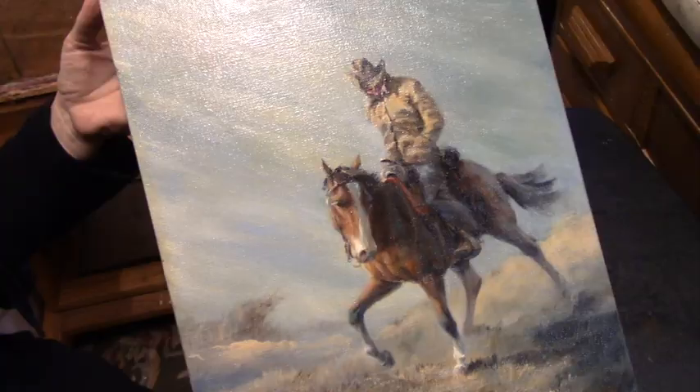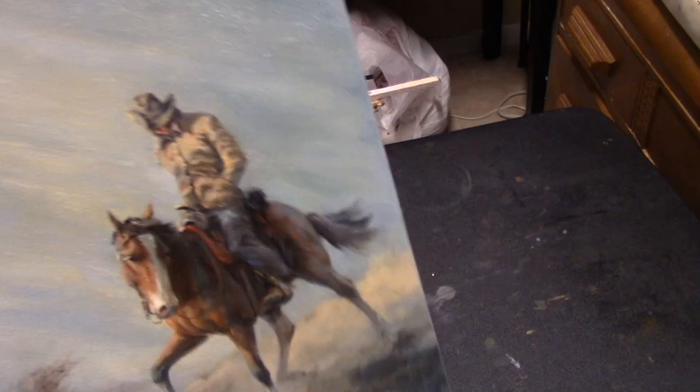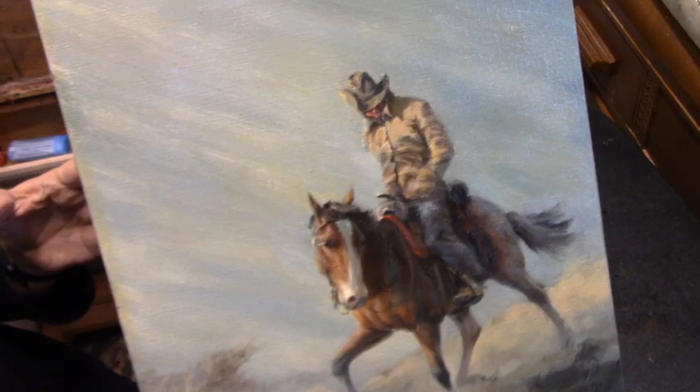I've completed the cleaning. There are still some areas I wish had come a little cleaner, but I don't know — maybe he put a little touch of yellow in the paint to begin with. It's okay, but it's a lot better than it was. I'm happy with it.